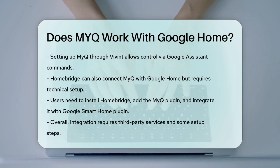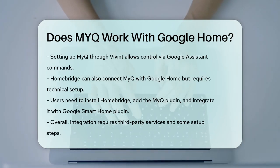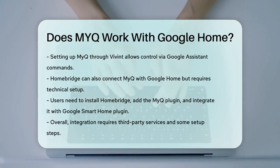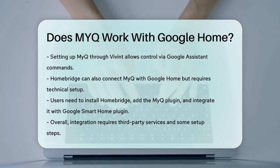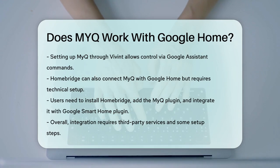HomeBridge is another alternative that can bridge the gap between MyQ and Google Home, but it requires a bit more technical setup. You need to install and configure HomeBridge, add the MyQ plugin, and then integrate it with the Google Smart Home plugin.